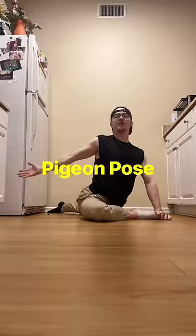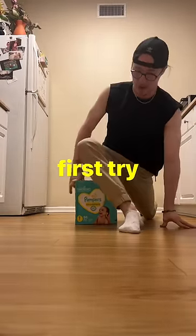And the last stretch: Pigeon Pose. Most people cannot do that first try, so elevate!